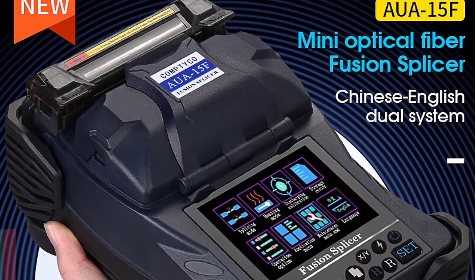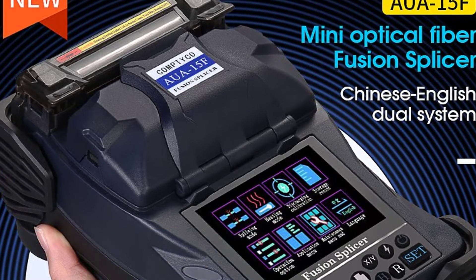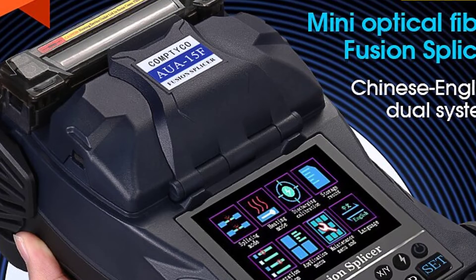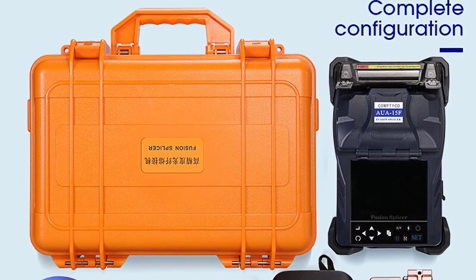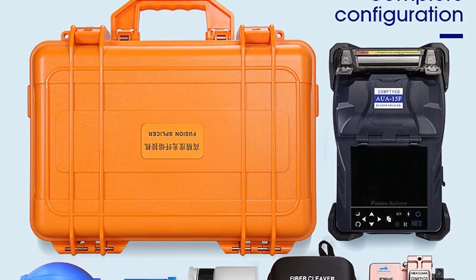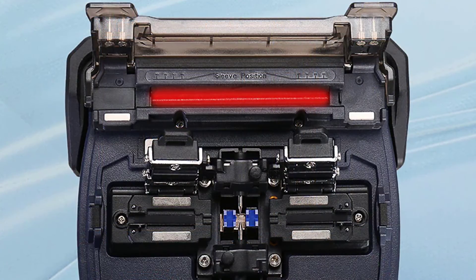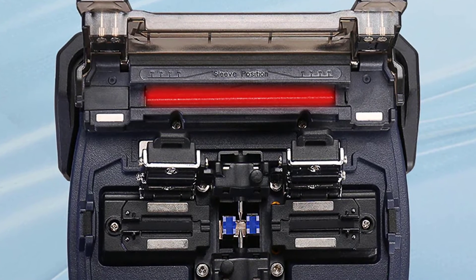Number 2: Comptico A15F Splicing Machine. The Comptico A15F is a top-of-the-line fiber-optic splicing machine perfect for connecting two or more fiber-optic cables together. It is very easy to use and comes with all the necessary accessories to get started. The machine is very compact and can be easily transported. It has a heating duration of only 26 seconds, making it one of the quickest machines on the market, and its return loss is an impressive 60 dB.